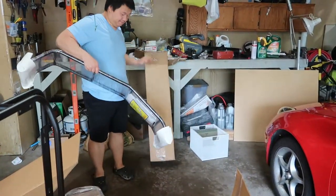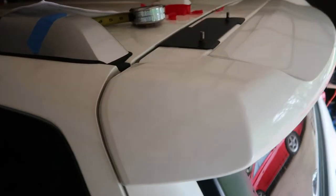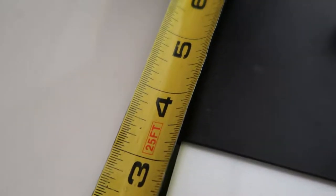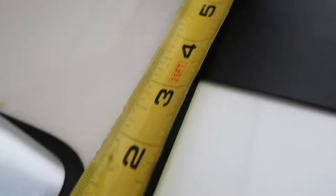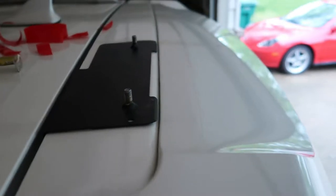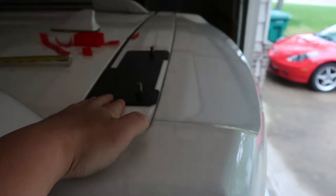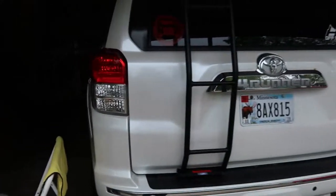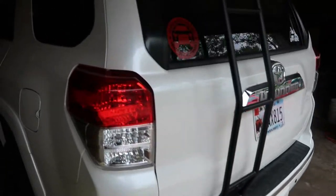Gobi ladder. So I went ahead and installed the top mount for the Gobi rack. Basically what you have to do is measure this trim piece to 3 and 3/8 inches — that's where you mount the top mount. Pretty simple. The back is just adhesive. Once you get that mounted, you want to install the ladder. I went ahead and just put the ladder on there roughly — I did not mount it yet.